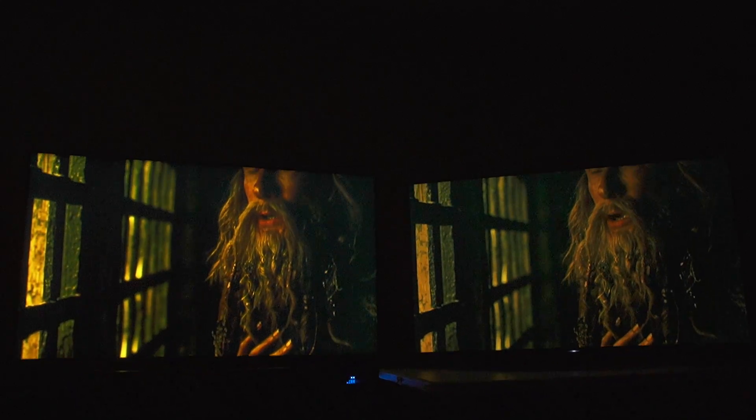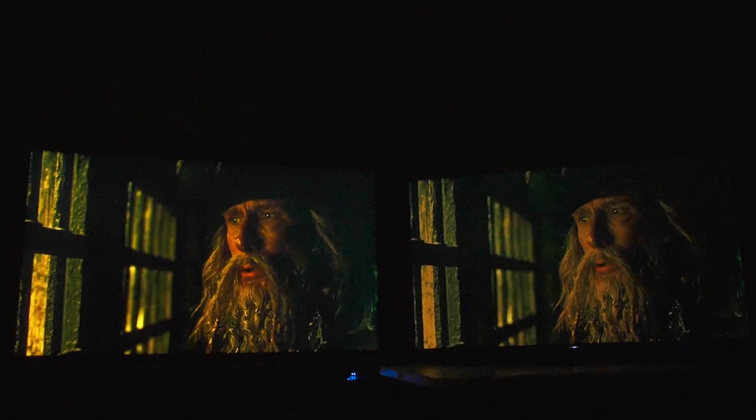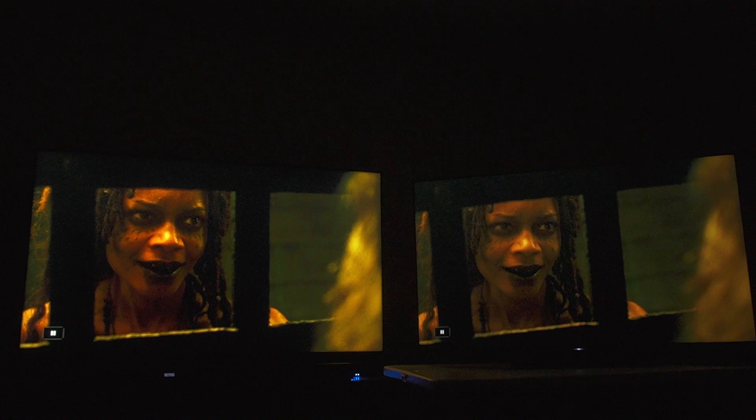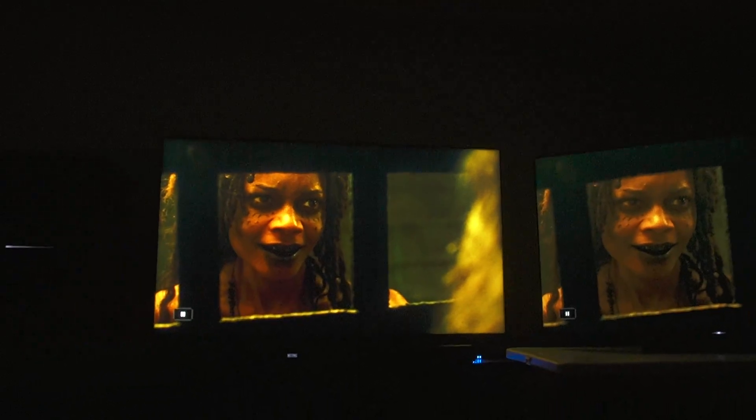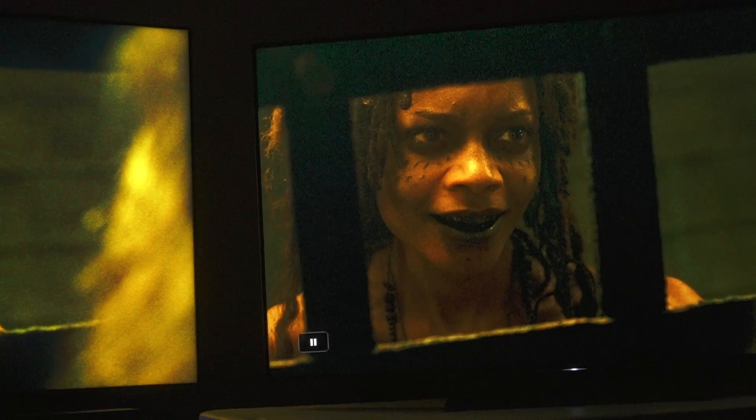To be fair, it doesn't look bad, and most people can probably forgive the slight black crush. If you look at Calypso's teeth — they are more visible on the Sony than on the TCL. The teeth are a little dark on the TCL. These are little subtle differences that start to add up and become a big nuisance.